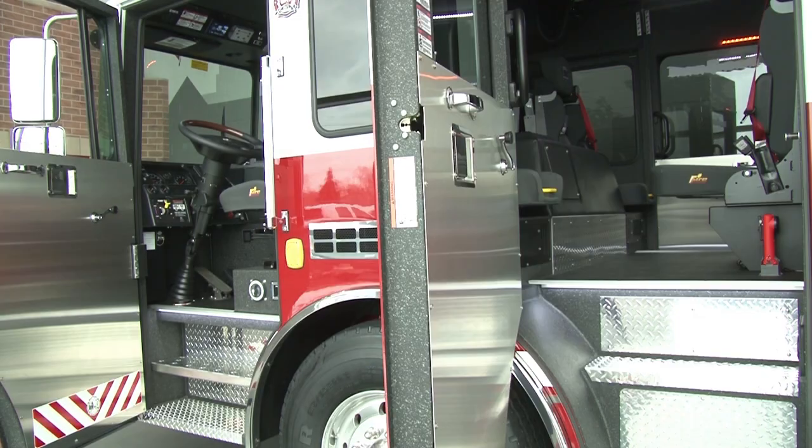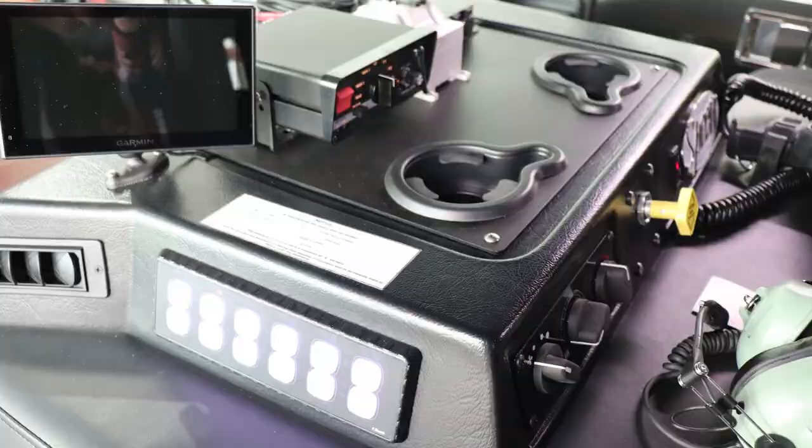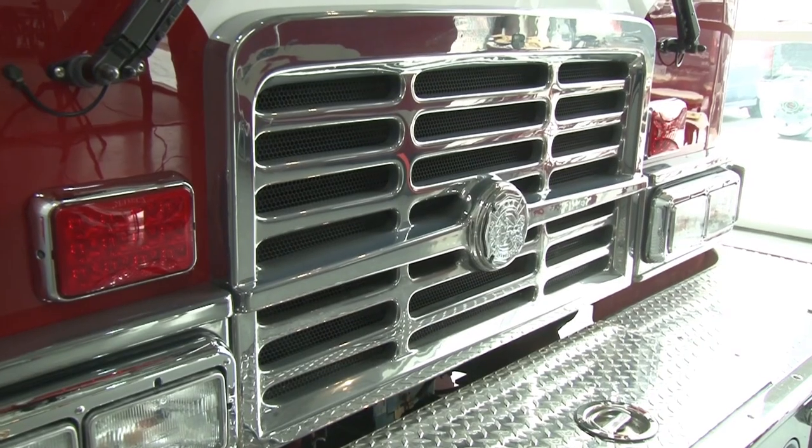In addition to a well-appointed interior with enhancements and accommodations for crew comfort and communication support, the Spectre cab exterior is distinguished by a large windshield and three-dimensional stylized Spectre grille.